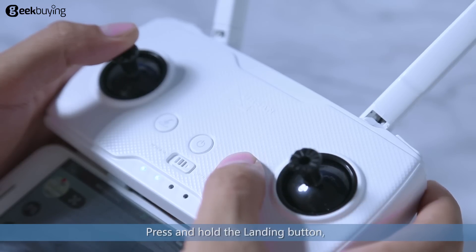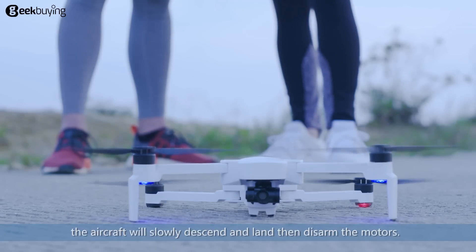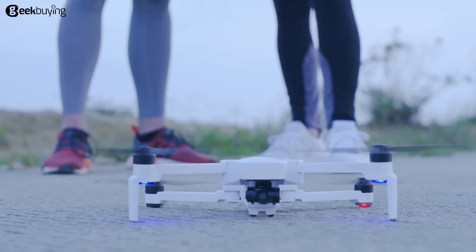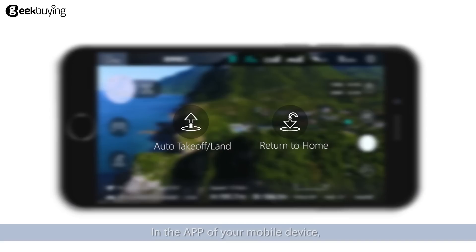Press and hold the landing button. The aircraft will slowly descend and land, then disarm the motors. In the app on your mobile device, you can access one-button takeoff, landing, and return by tapping on the function icons.